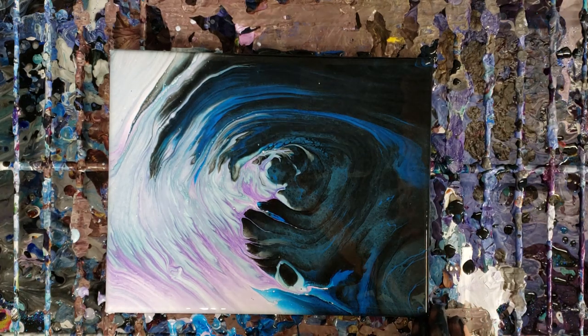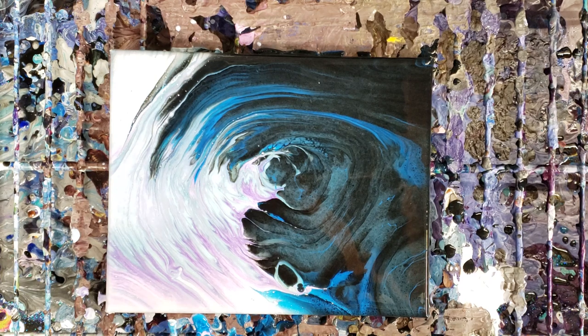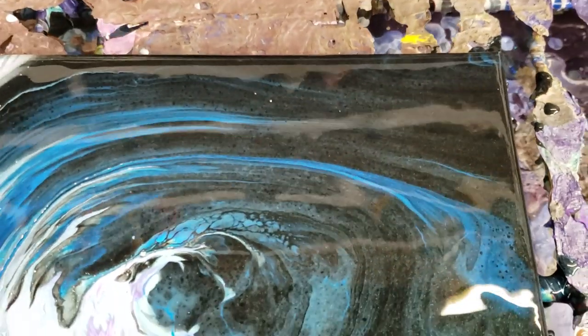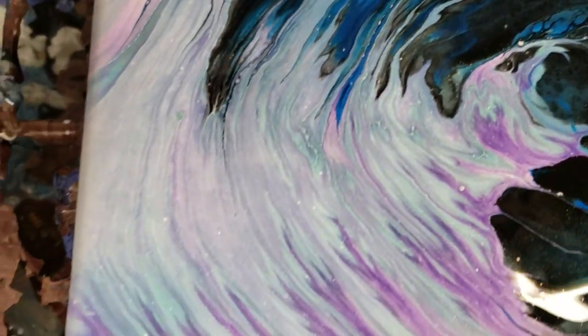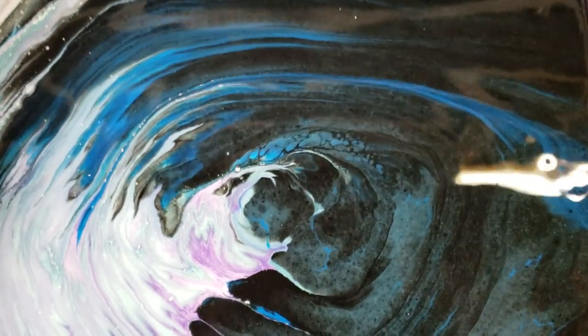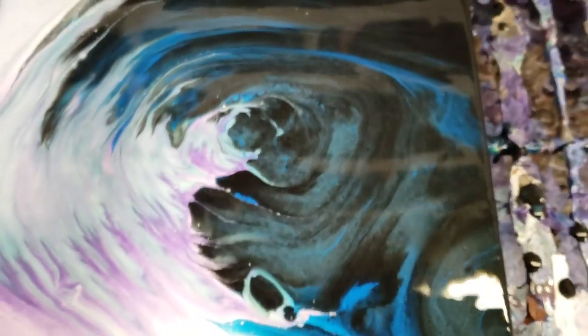We're going to let this sit for a minute to see if anything else develops, and then we'll come in and do our close-up. Starting with the bottom right-hand corner — I really love how the black and the blue look together there, it's just a great color combination. And then over here on the light side with the light purples and whites, and how they mix in the middle — I love it, I think this came out super pretty.